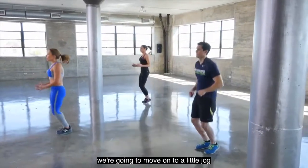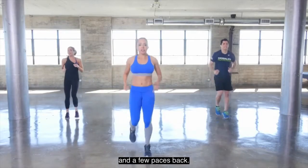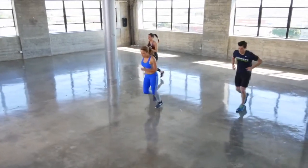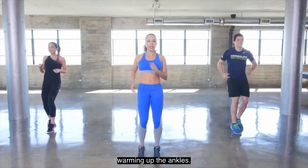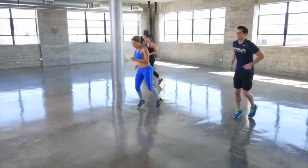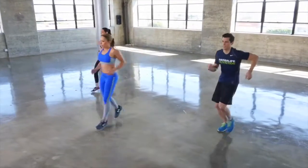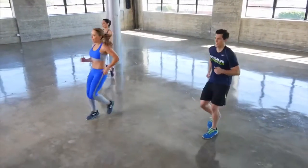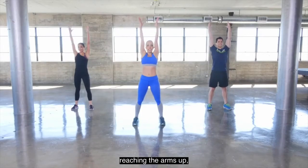Keeping with cardio, we're going to move on to a little jog — just jog a few paces forward and a few paces back. This is great for warming up the ankles and getting your heart rate up. Now we're going to go through that again, a little more athletic this time.